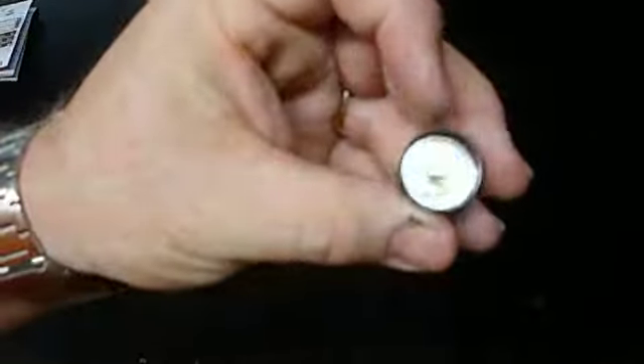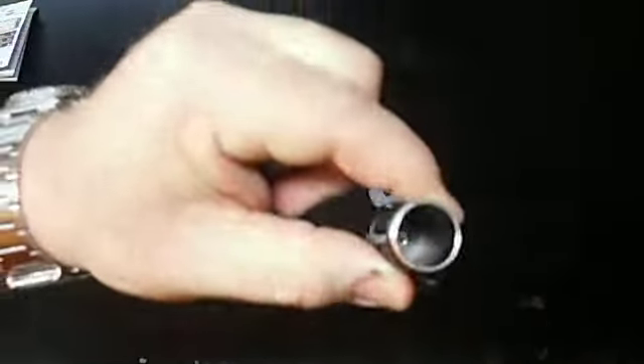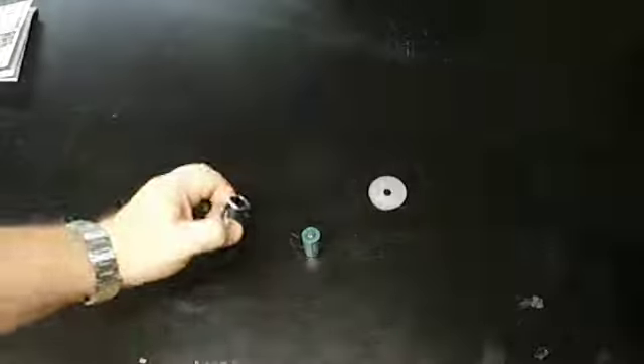Olight is a big manufacturer. If you look at the tail cap, there's nothing there but a nice little spring — it's well built. There's a spring in there for shock absorption.